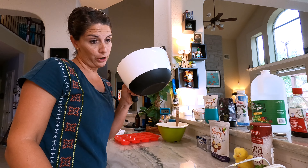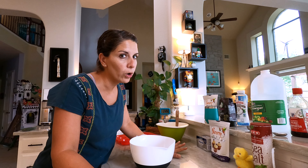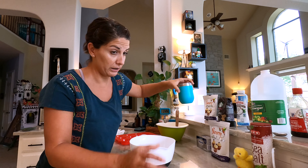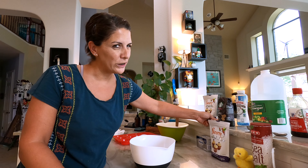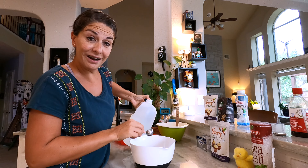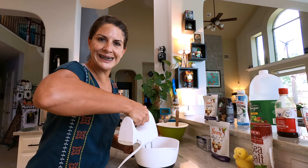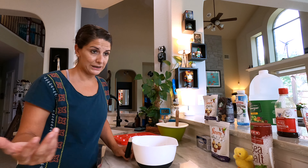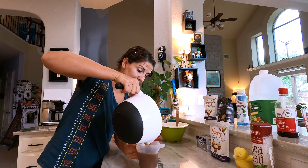Now beat together the sugar, water, oil, vinegar, and vanilla. They say water or coffee — we like Cafe Verona. Tried many, many coffees and this one is the true winner. Keep it hot, it says. They say canola oil, we say coconut oil. Vinegar. Vanilla. Everywhere. Now beat until well blended. We're also going to use a different container to cut down on dishes — and it fits!